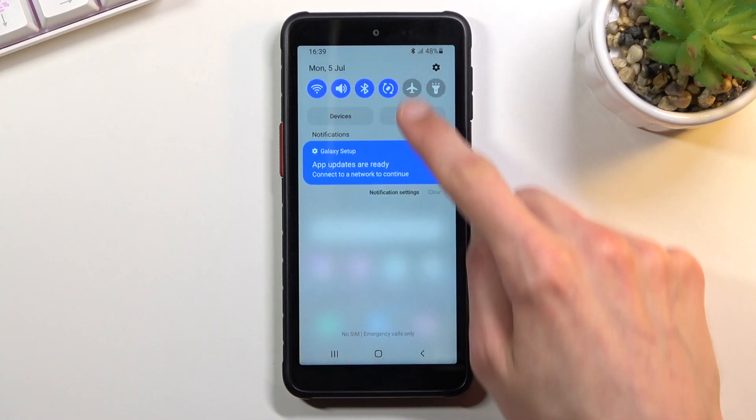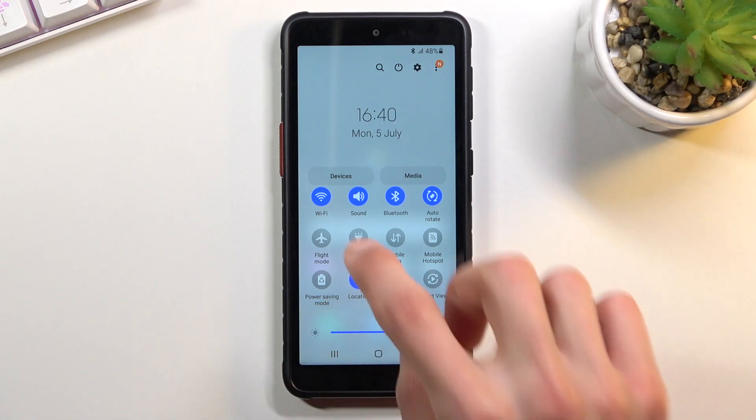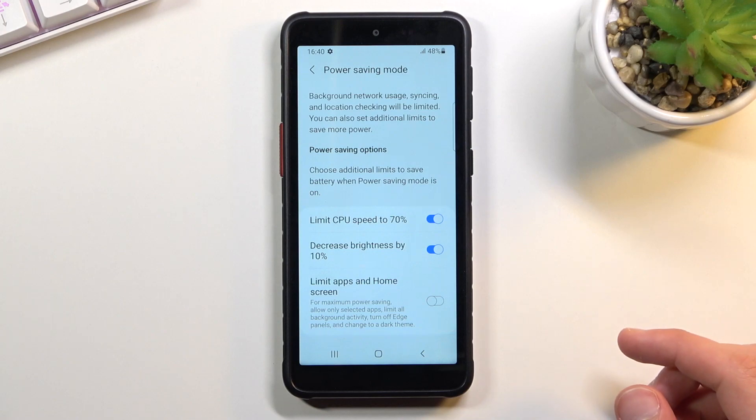To get started, pull down your notification panel, expand it, and look for the toggle — for me it's right here in the bottom left corner. Once you find it, long press it to go into the settings for it, which gives you a couple of options.